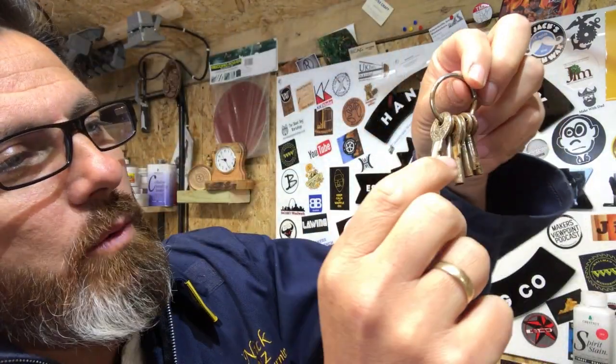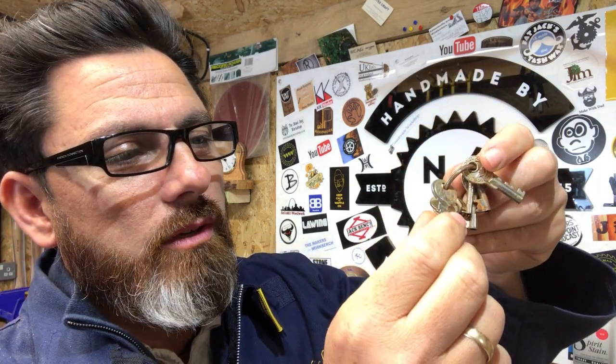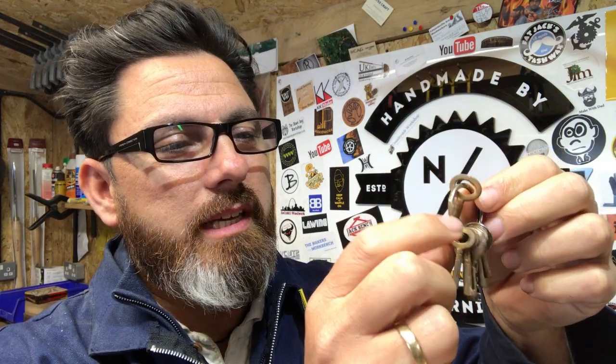One thing I did pick up — I started to have a little idea — was loads of these little keys. As I was going through the car boot sale there was always a stall with a load of old keys. What I like about these is they're all quite old fashioned, they all used to unlock something at some point, but nobody knows what they unlock anymore. I looked at those and thought that might make quite a cool project — you might see a key project come up soon.